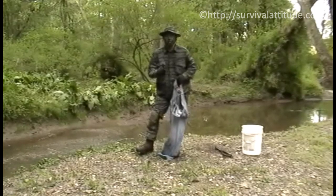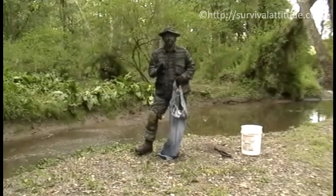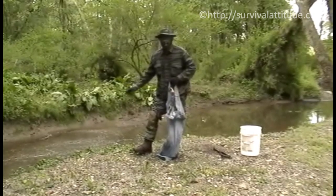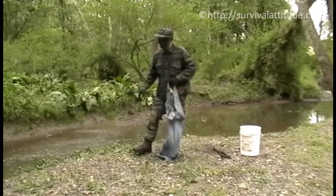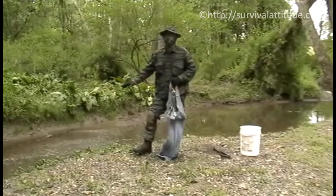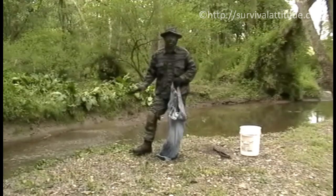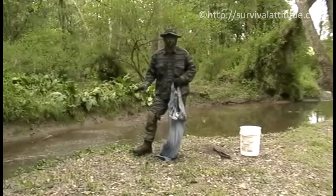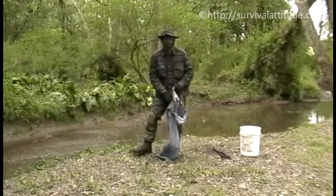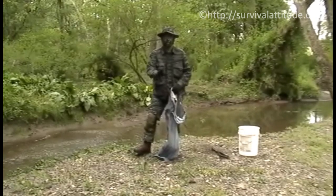The purpose of filtering twice is to make sure we get everything out — but it's still not drinkable. We have a fire going behind the camera because we're going to have to boil our water before we drink it. You cannot drink this stuff because of nitrates, bacteria, cysts, and whatever else could be in there. I would never drink out of any stream in North America, South America, or probably anywhere in the world without boiling and filtering the water first. We'll be back in a few minutes after we get this filled up.